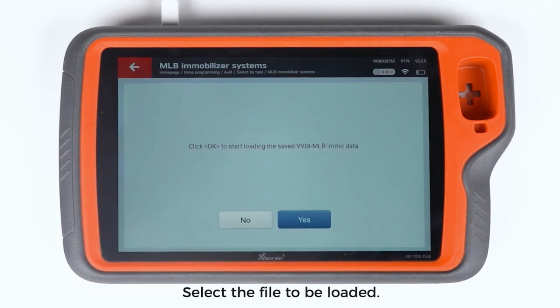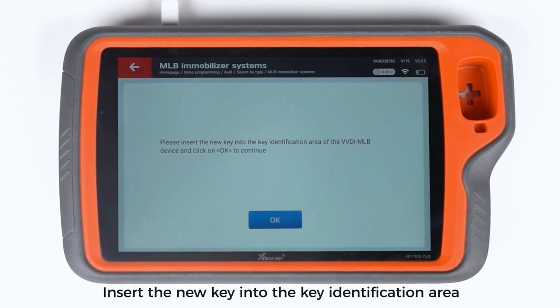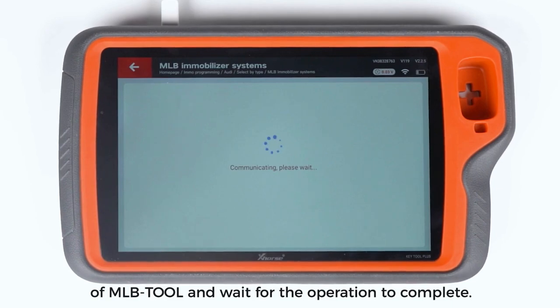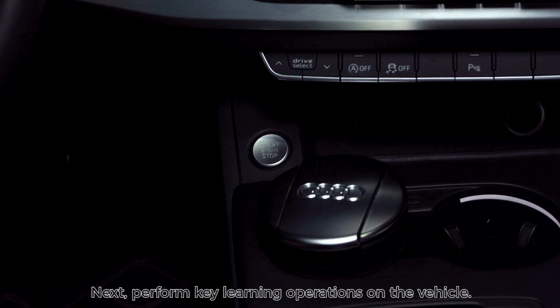The data can be used to make dealer keys and learn keys. Enter make dealer key and select the file to be loaded. Insert the new key into the key identification area of MLB Tool and wait for the operation to complete. Next, perform key learning operations on the vehicle.